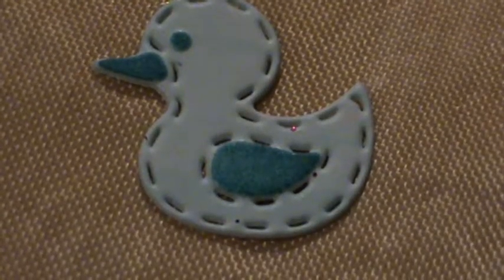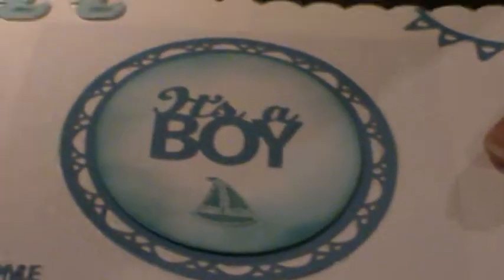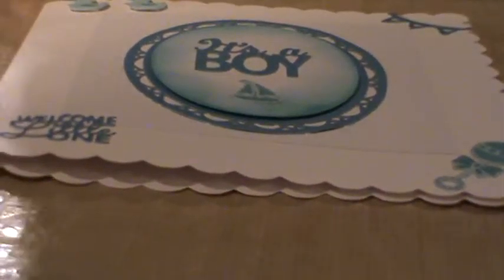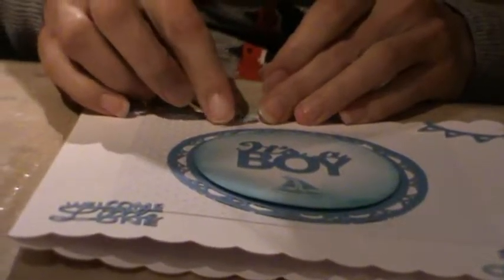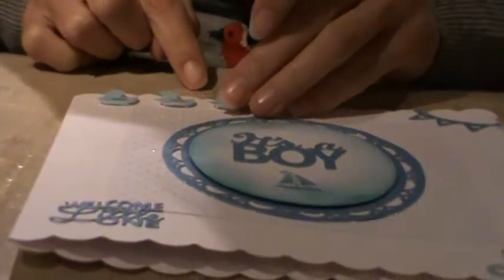Looking at this card I've created, I cut out the various different elements and inked them as they were still in the die. To finish this card off, this is the final duck - I think they should be raised just to look cool, so I've just got a little bit of double-sided mounting foam. I'm just going to stick this little dude on here. And there is my completed card using this concept of pushing ink through your die to create a highlight area.